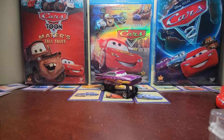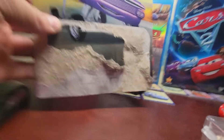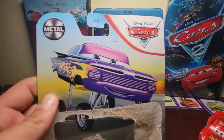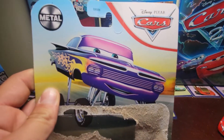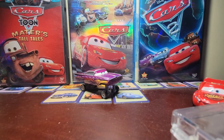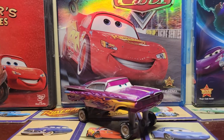Alright, so I found it. There he is — he looks pretty cool in the artwork. Okay, that's all we need from that. Alright, back to Ramon.